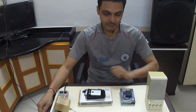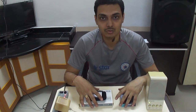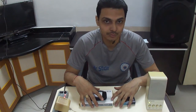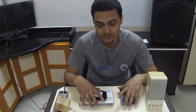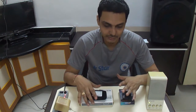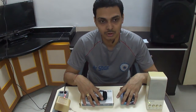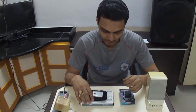Hello friends, today I will tell you how to convert your old home theater system or old home theater music system to a wireless music system. To convert your home theater system to a wireless music system, you will require a few things.